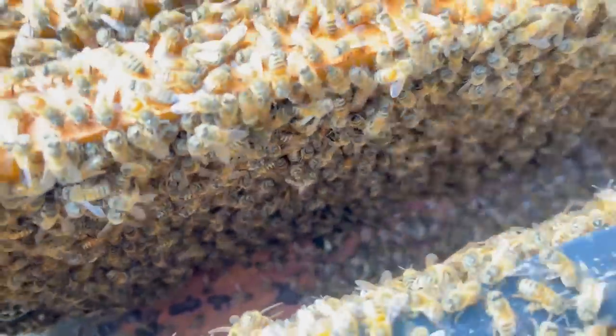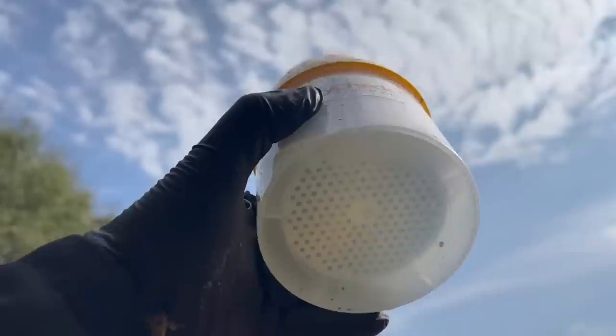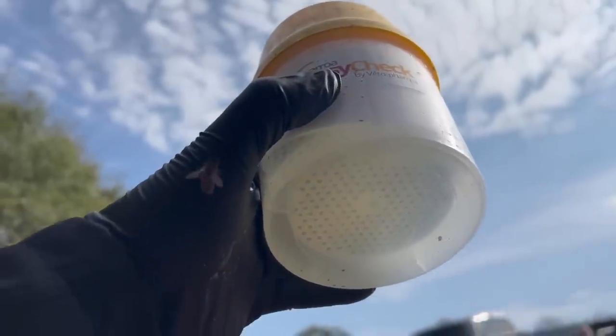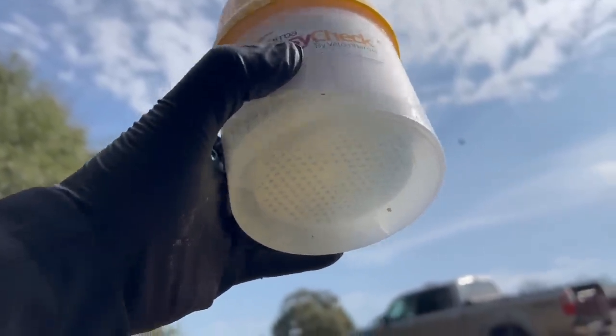Let's see what we have on that one. I think we got four mites in there, and maybe a little bit of trash — within threshold, but I'd like to see fewer.